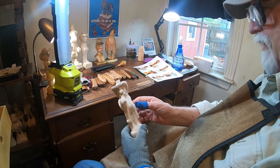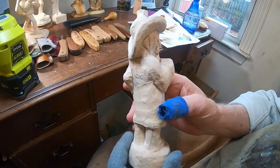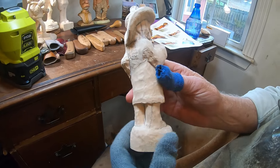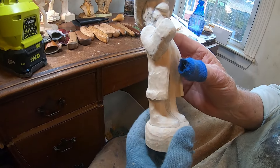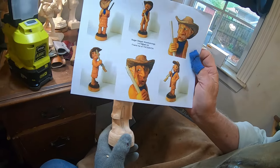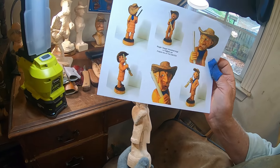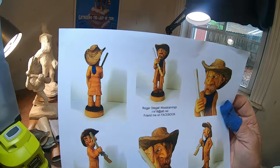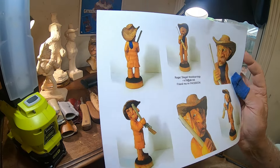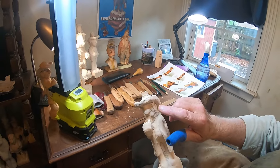Hey everybody, I'm back - it's been a while, I've been out teaching everywhere. I'm going to start a new cowboy rough out - this one is called the Long Coat Cowboy. Here is the original that I did, that's the six-view picture I have of it, but I'm going to change it up.